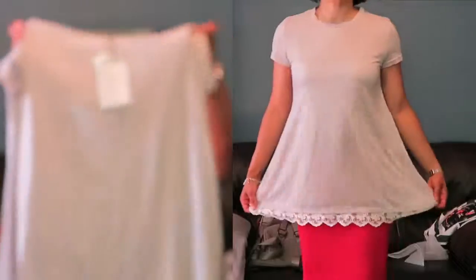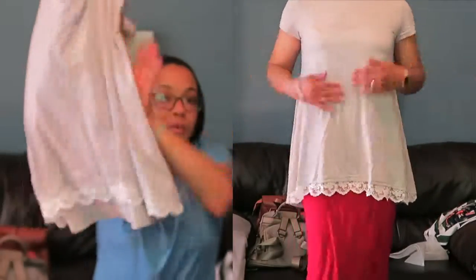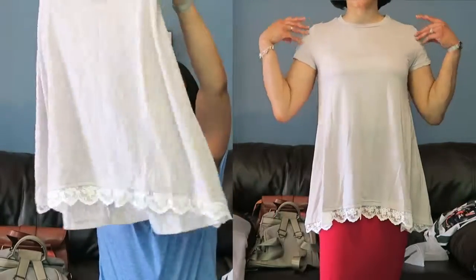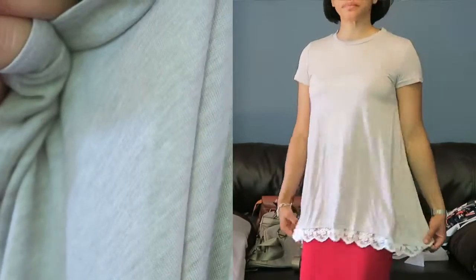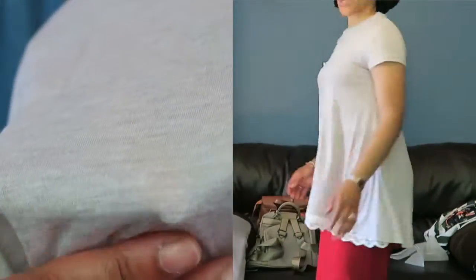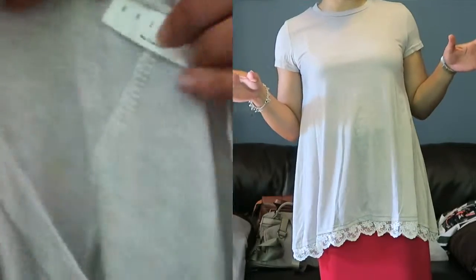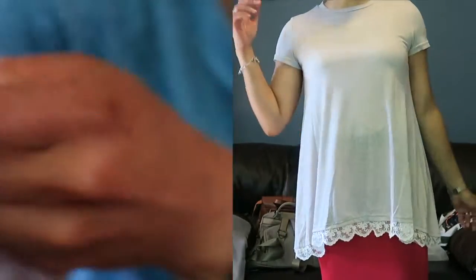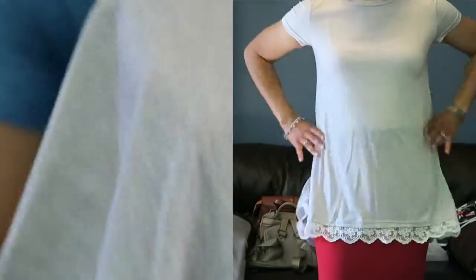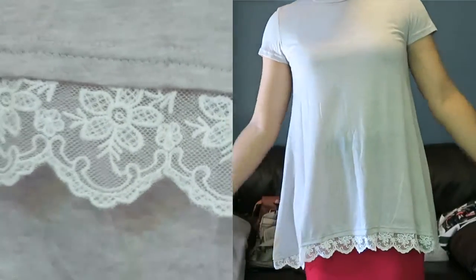Here's the label and care instructions on the back. It's a t-shirt that expands and widens at the bottom. It has lace embroidery that goes around the front rim, and the front is a little higher than the back. The material is blended — it's thin but not too see-through, so it's nice for summertime. Here's a close-up of the lace embroidered part.